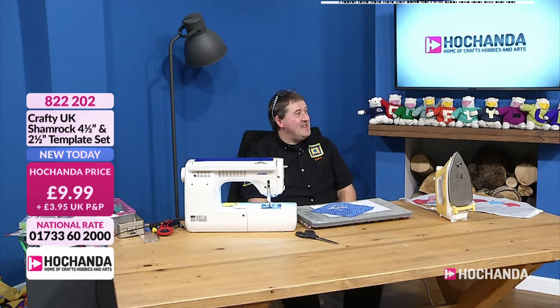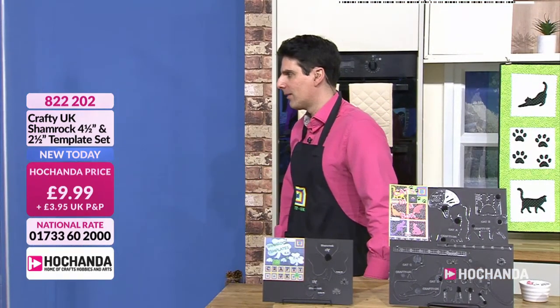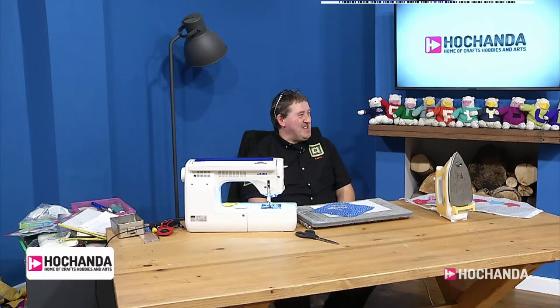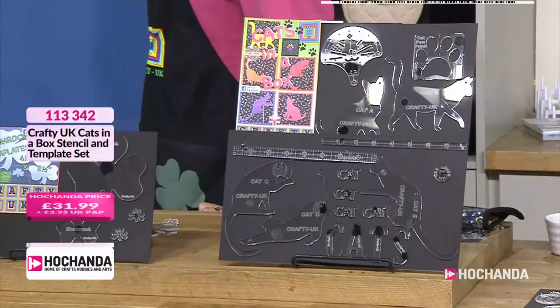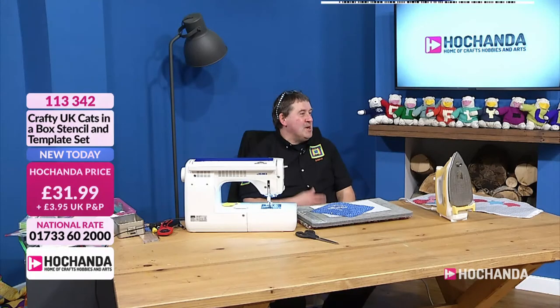Whenever Andy comes in he always brings great templates. The second one on the counter came from a request - a lady sent a letter asking for cat templates. They'd had bits and bobs but never a definitive cat set, so they thought, well, we've had a request - we'll do it. You really do listen to the feedback from your customers.